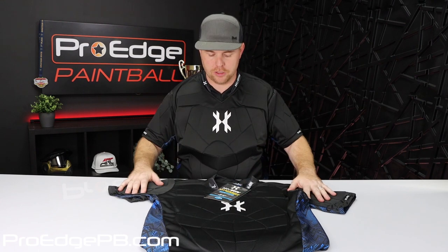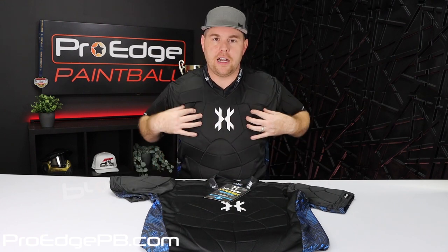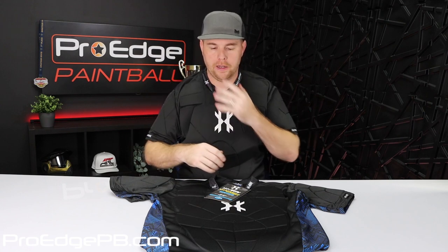The smaller ones will fit all the way down to extra small. So for the younger kids, it'll fit pretty well depending on their size. For $59.95, I think you get a really high-end, breathable, comfortable chest protector.